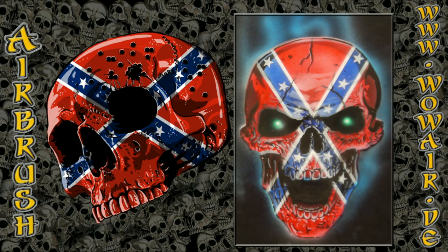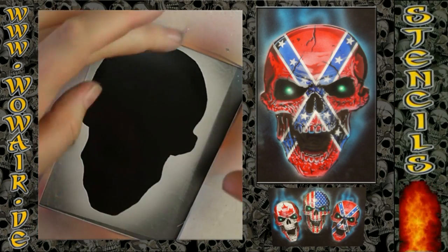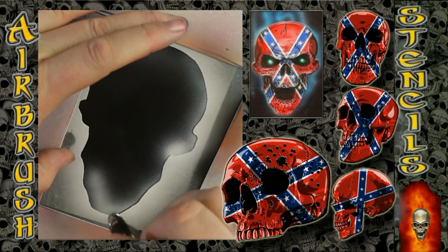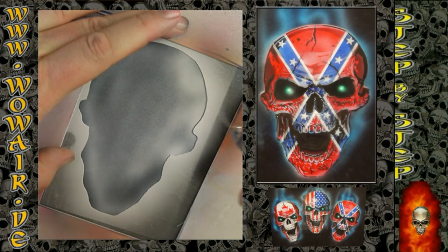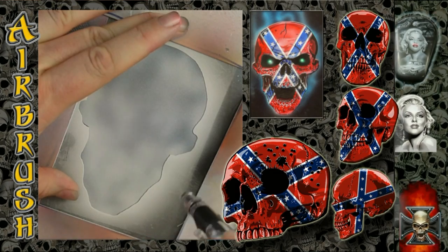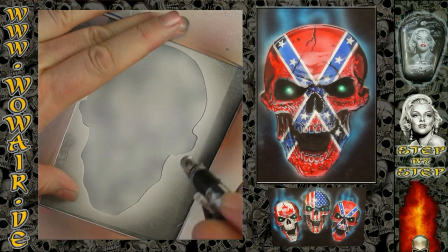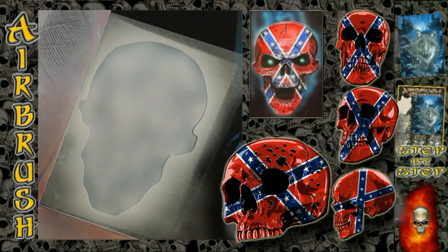Hi, welcome to the new video. Today I'm doing the picture as shown on the right side — it's a skull with a rubber flag painted on it. As always, black and white are opaque colors and the other colors are transparent. I'm starting with the white for the skull.